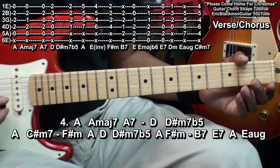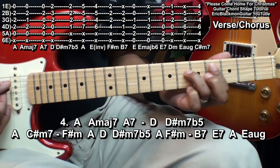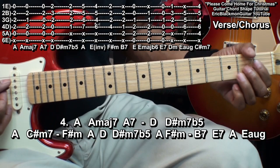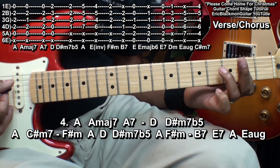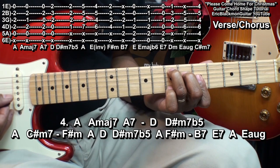Once again, when we get to that A to the C sharp minor 7, the chords are going to come pretty fast. So we'll be playing A, C sharp minor 7, F sharp minor, A, D, D sharp minor 7 flat 5, A — and I'll put my finger like that so I can get to that F sharp minor — B7, E7, and A. E augmented.